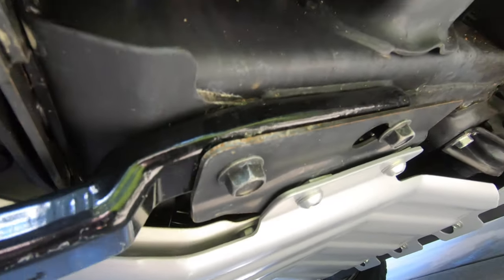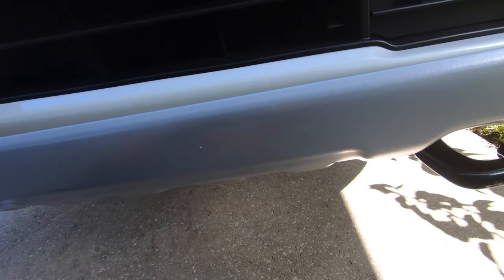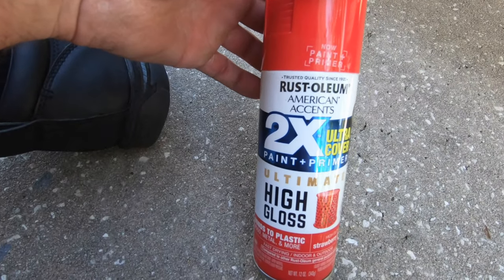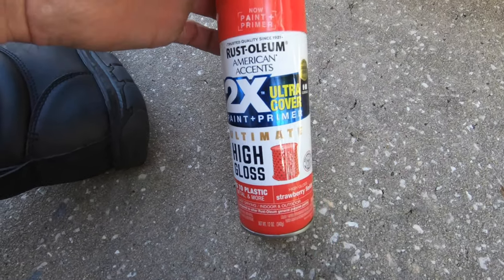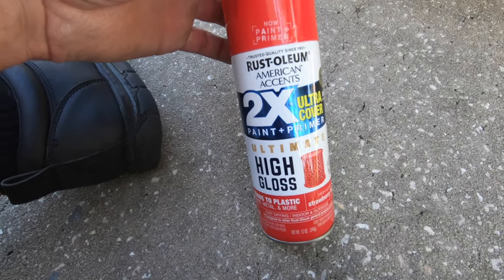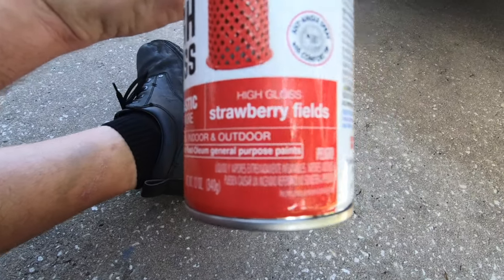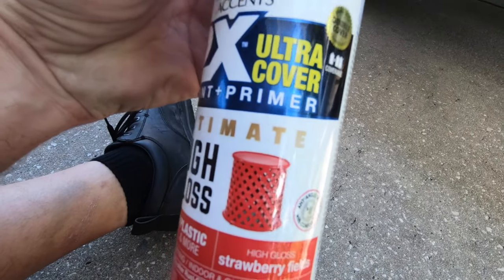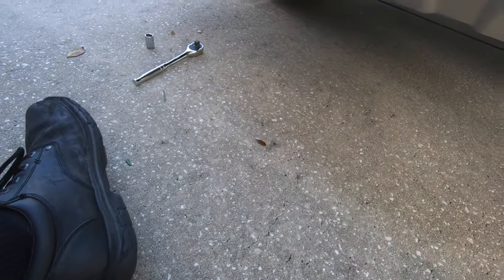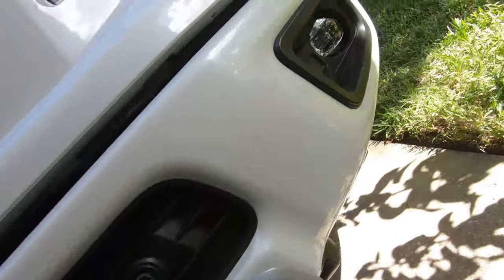I chose Rust-Oleum Ultimate High Gloss — bonds to wood, metal, plastic, paint, and primer. I think this is called Strawberry Fields. That's the paint I chose. I was going to get cherry enamel but I looked at the cap and it just didn't look right.